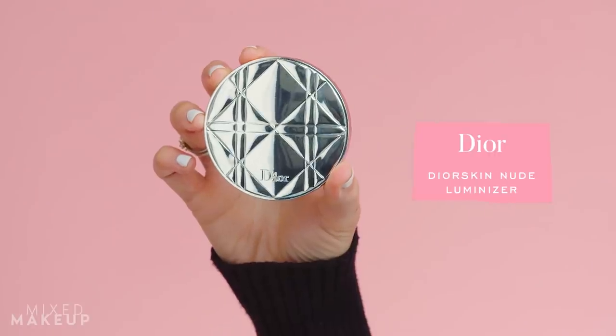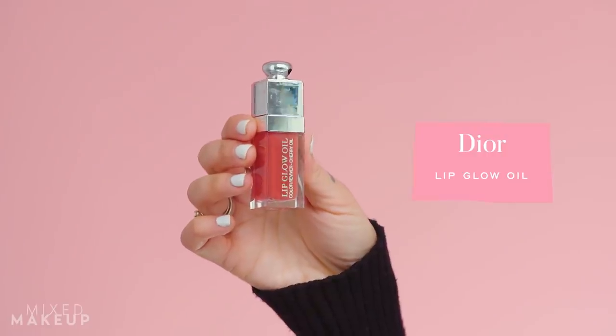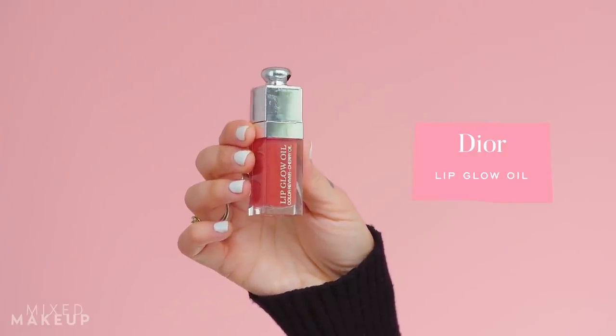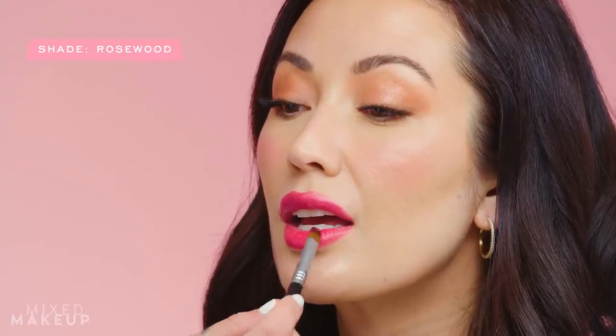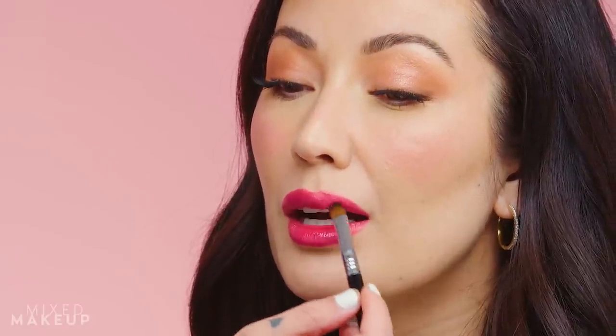We're almost done. I'm adding a teeny bit of highlighter to the high points of her face — just a touch on the top of her cheekbones, a little across her forehead, and a little on the bridge of her nose. Last but not least, adding a little shine to the center of her lips using a tinted lip oil with the same lip brush we used earlier — just a tiny bit in the center for a luscious, pouty finish.